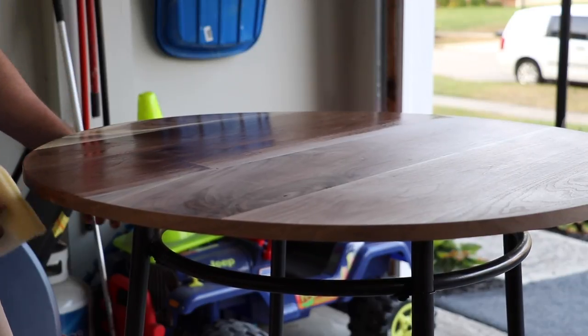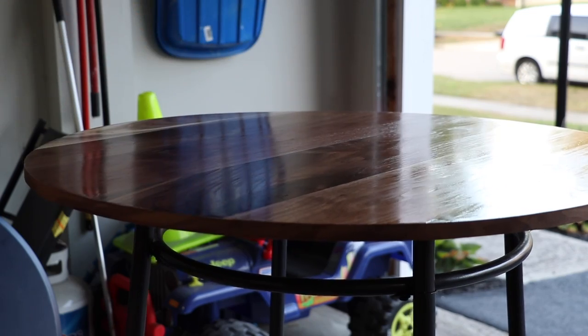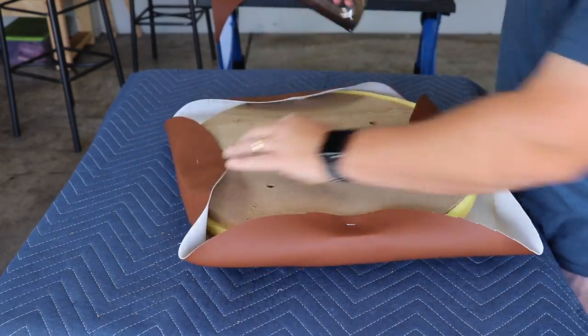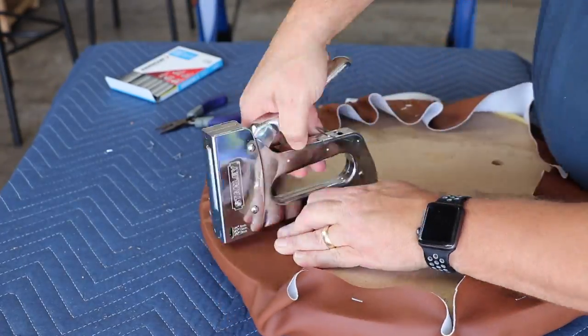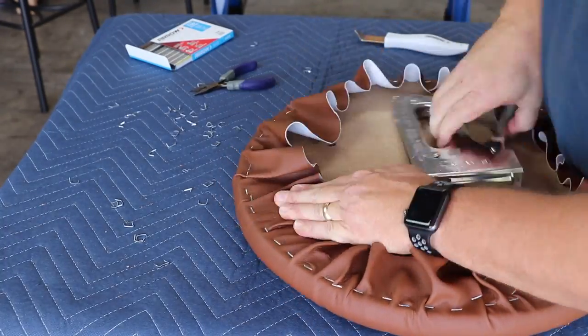Now on to the finish, which is General Finishes Arm-R-Seal. Used about five coats of this. Next we move on to the bottoms — I will put a link in the description below for a separate video of this particular process. It's too long for this video, but this was essentially my only cost in the project: $12 in vinyl material for the cushions, and that's it.